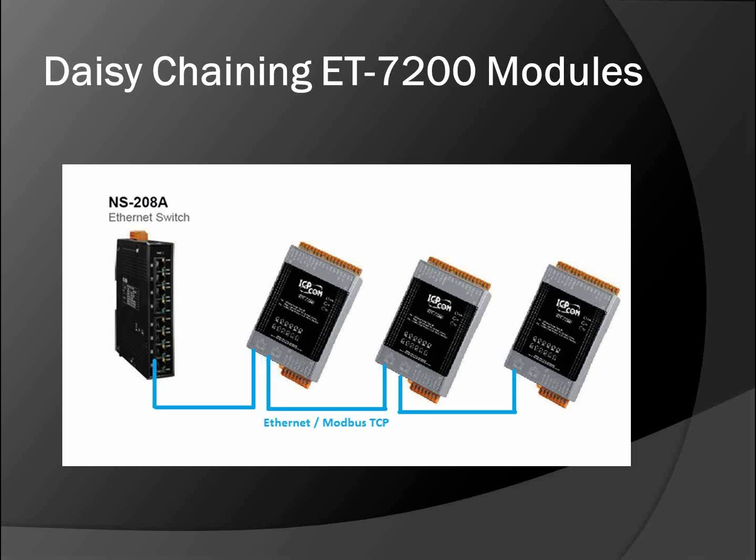Our Modbus TCP-based I/O modules can be mounted on a DIN rail. They can be networked together over Ethernet cabling and Ethernet switches. We have a wide selection of Ethernet switches including Power over Ethernet, M12 with screw-in connectors for vibration-type environments, Gigabit, and managed versions. If any one ET7200 module stops communicating in the daisy chain, the data will still pass through to the other modules and you won't lose communication.